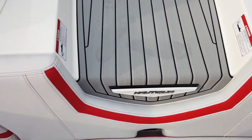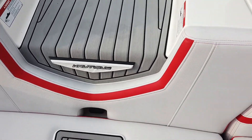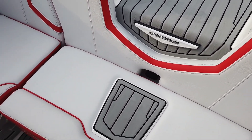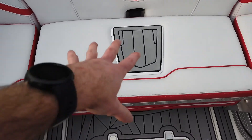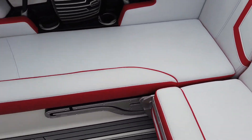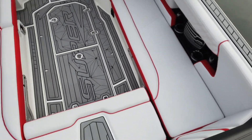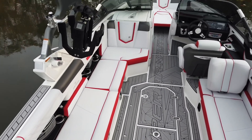Really nice to have that good-looking white Chromax as you walk in. They did a great job putting sea deck there so you don't have to step on your seat as you walk in. Just taking a look at the big wraparound seating in this boat — plenty of storage throughout.